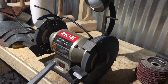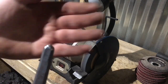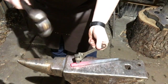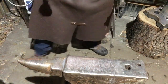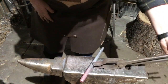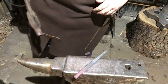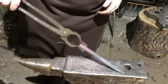Alright guys, so about four minutes later — just got a little tip ground in. There it is, you can see my touch mark right there. Now it's time to heat this back part to non-magnetic and quench it.